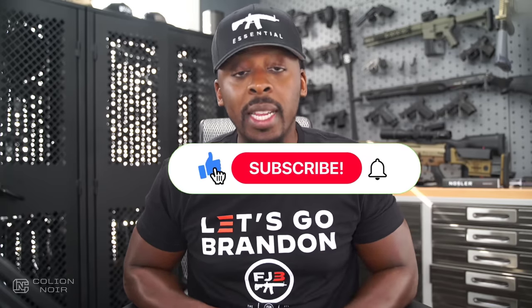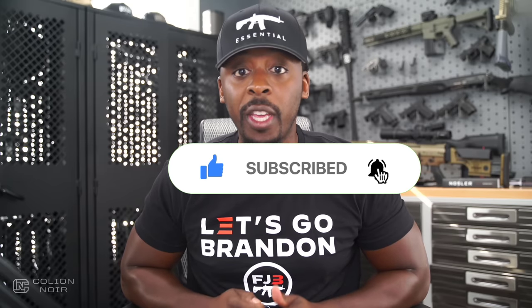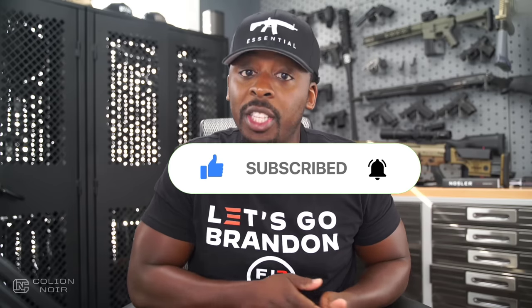Guns aren't political, that's why I need your help getting this message to spread on YouTube by clicking the thumbs up button, leaving a comment to let me know what you think of the video, then subscribing to the channel, but most importantly click that bell symbol. For products featured in this video, click the links in the description.